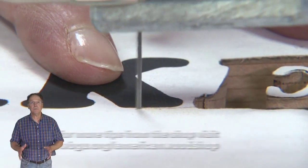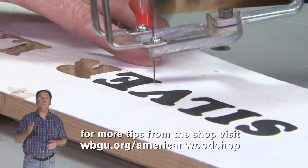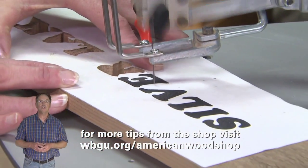For more tips behind the American Woodshop, go to the American Woodshop website at wbgu.org/American-Woodshop.